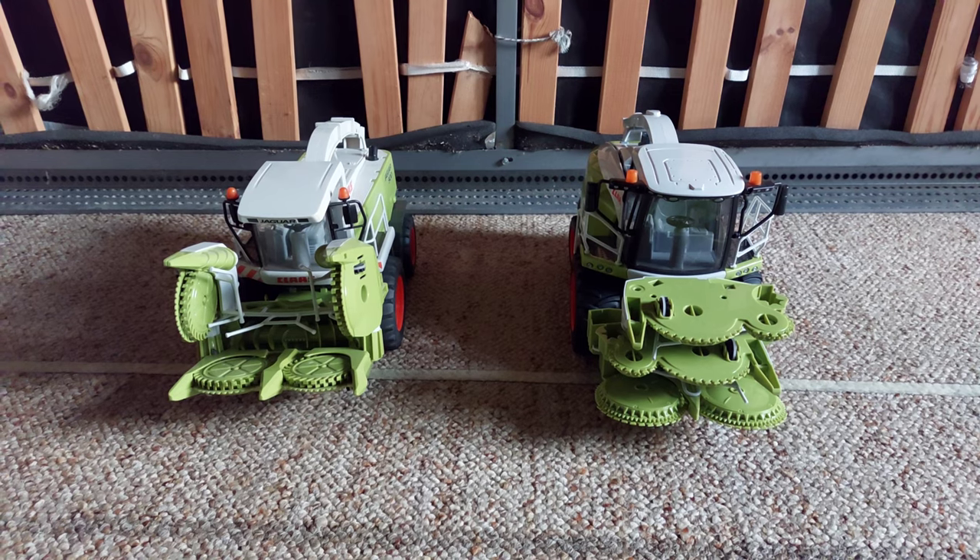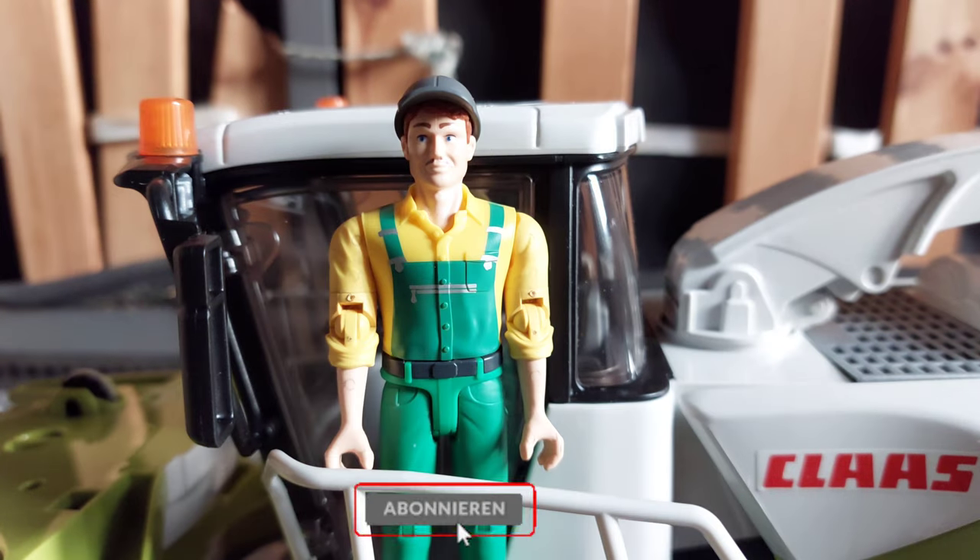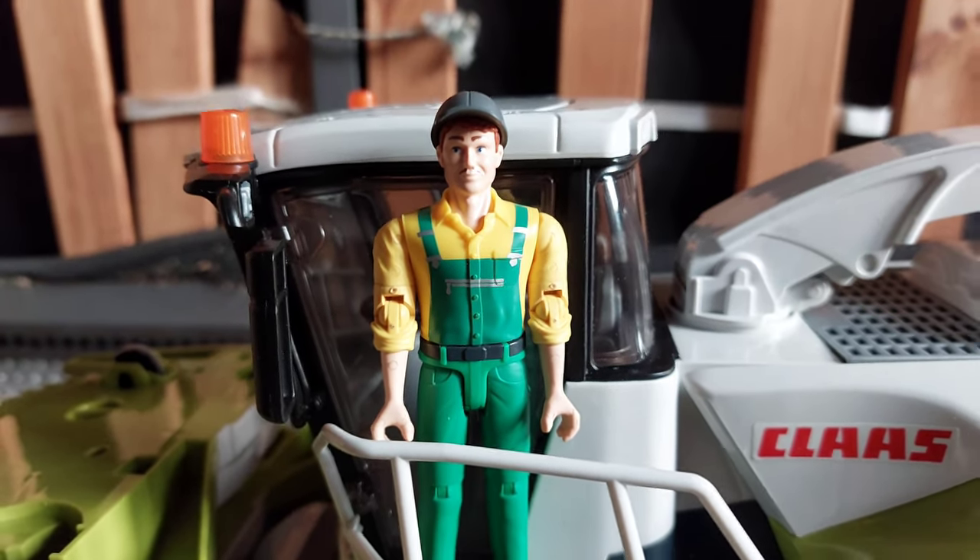So, das war's auch schon. Wenn euch das Video gefallen hat, dann gebt mir einen Daumen nach oben und abonniert meinen Kanal. Also dann ciao – bis zum nächsten Unboxing Video.